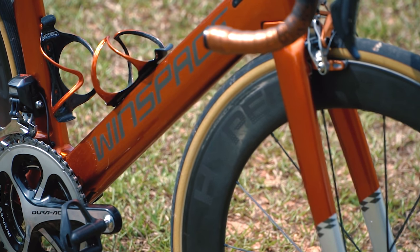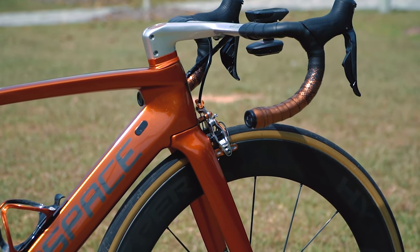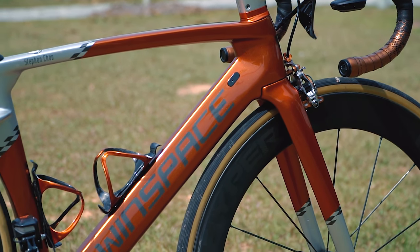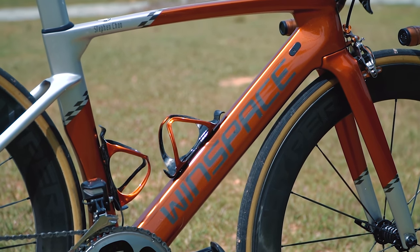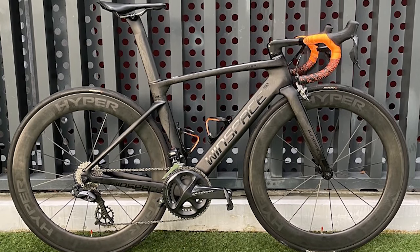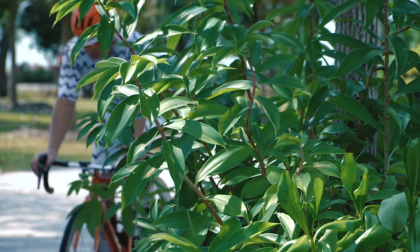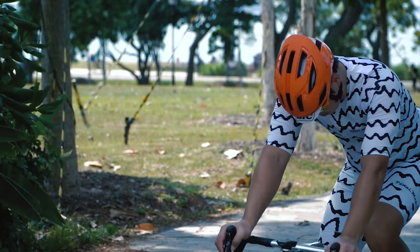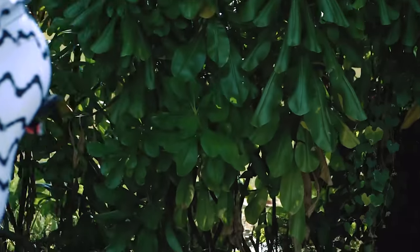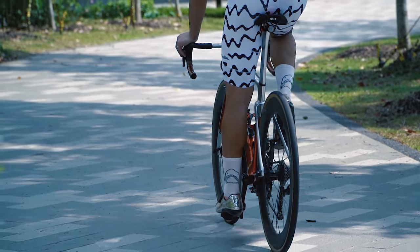Many people have heard of Windspace of late — this Chinese make. This is the T1500 model, the aero model, and this is custom painted. Stock colors come in just black, blue, or white. When I first purchased this bike it was in a raw black finish. I'm actually 1.74m and this is a size S, which has a top tube of 51.5, so it's actually much smaller than your usual major bike manufacturers' small.